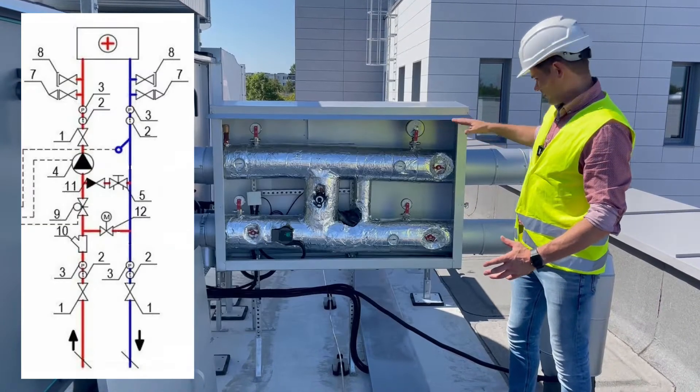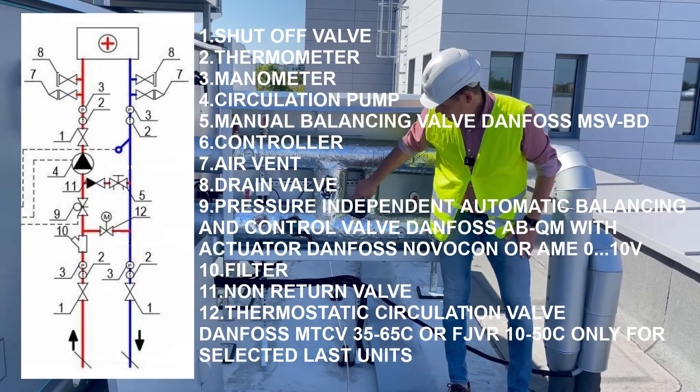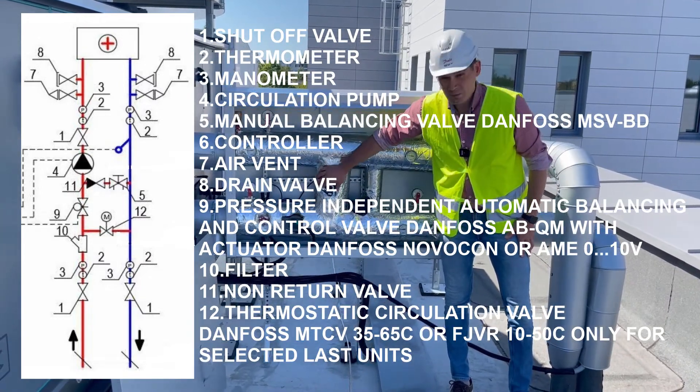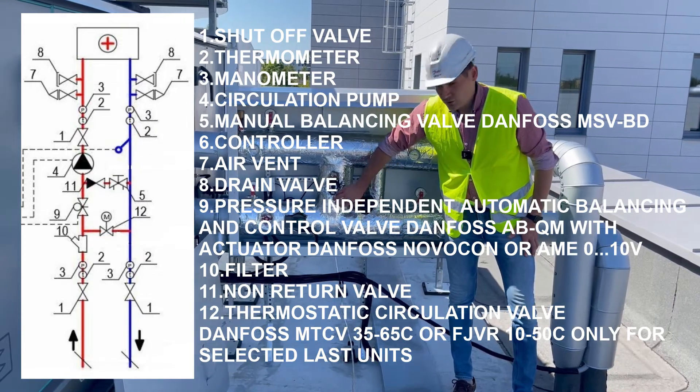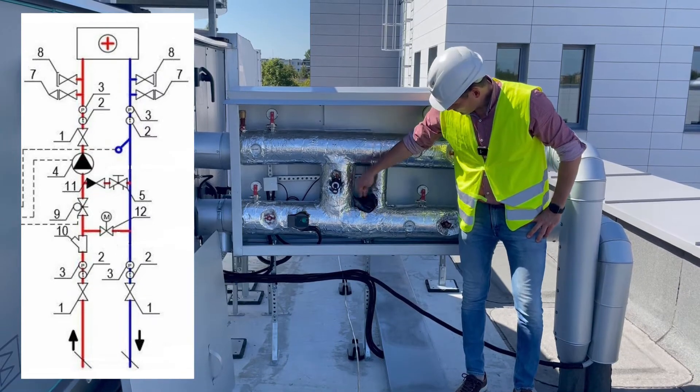Here we have a circulation pump, a bypass, an MSVBD manual balancing valve, a non-return valve, and a ABQM automatic balancing valve with a Novacon valve.